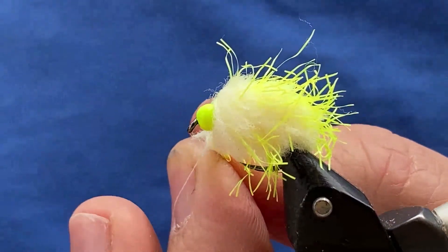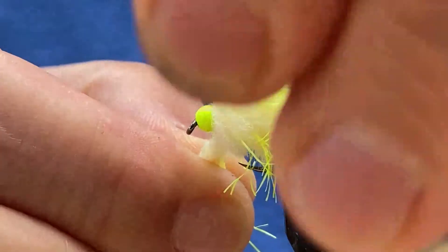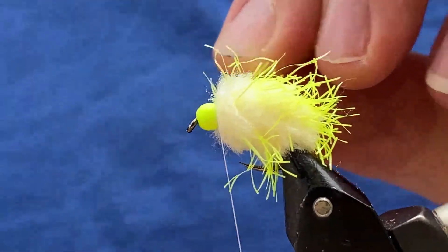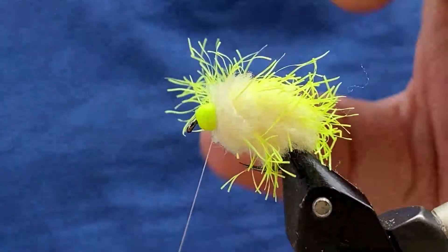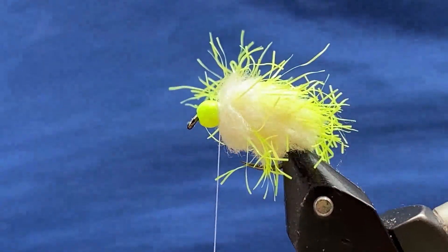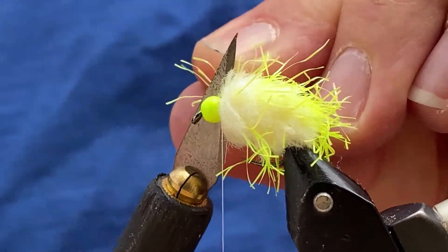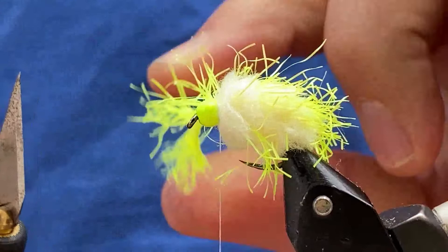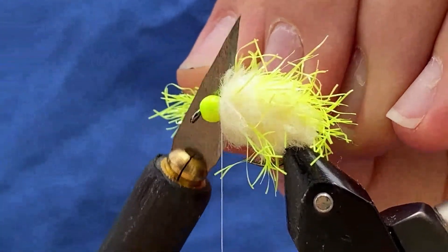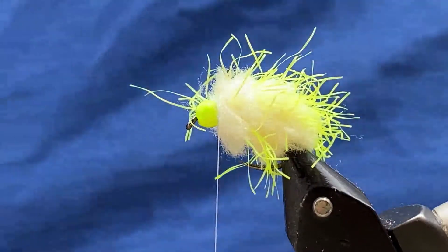Then we take our thread, come behind the egget and the straggle, and do two turns in front. Come around again one more time behind and do two in front. Then take a sharp knife, get a hold of your egget and your straggle with the tag ends, pull them taut and just pluck that out. And that's that done.